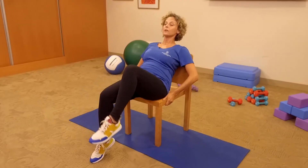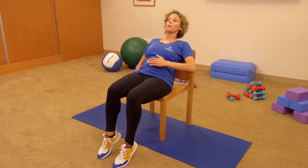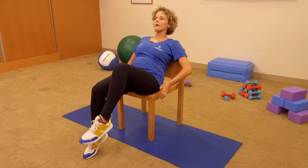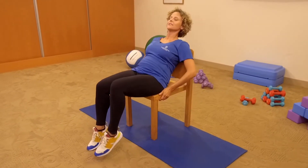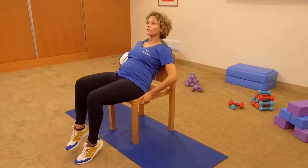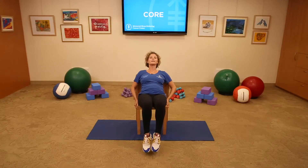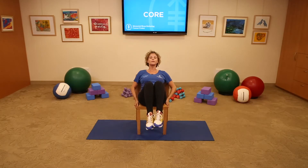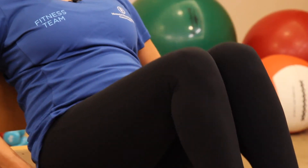Exhale, bring your left knee in toward the chest. As you do this, the hope is that we're initiating from the low belly. What can happen is maybe the quads start to take over your hip flexor. So really focus on the low abdominals. You can continue alternating or as an option to advance, you could take both legs up. So exhale, bring both knees in toward your chest and carefully bring them back down.